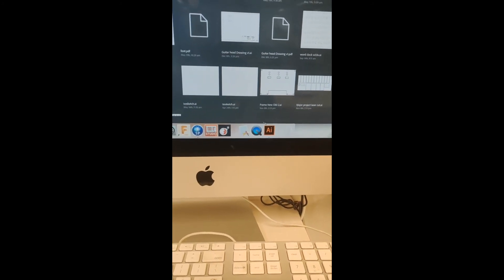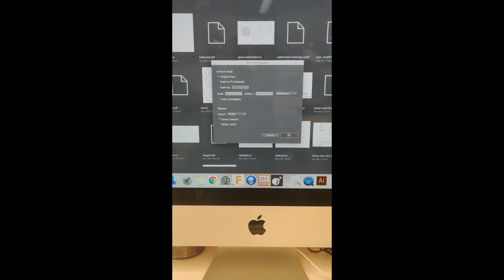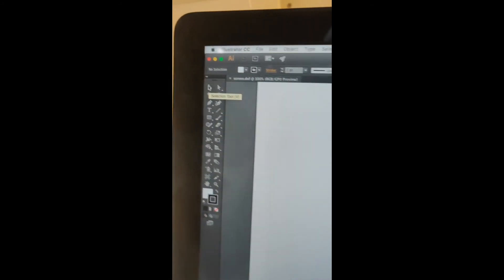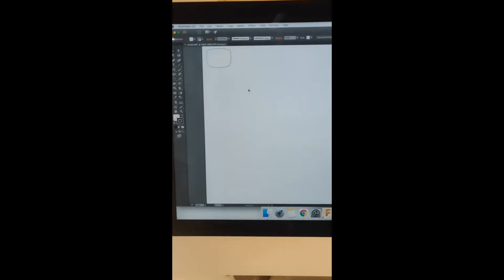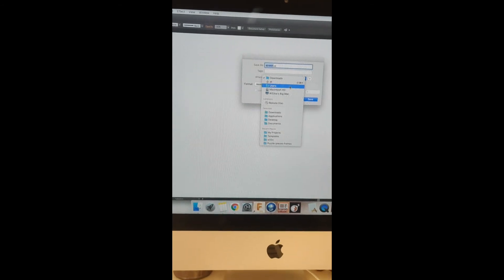The trouble is Smart Print doesn't read DXF, so you have to drag your DXF file into Adobe Illustrator. AI should always be open, but if not, go to Finder and type in Adobe. Select original size and press OK. You'll see a small unwanted line — use the selection tool, highlight it, and press Delete. Then drag the shape to the top-left corner, go to File, and save it as a standard AI file called 'screen ai'.